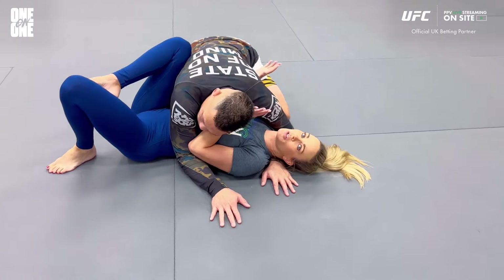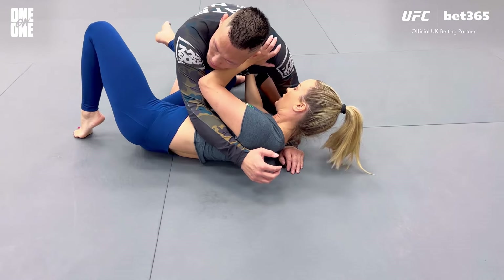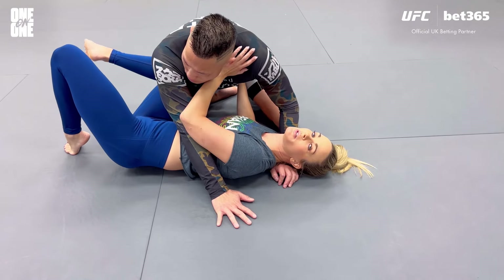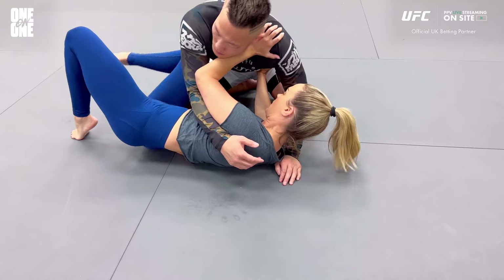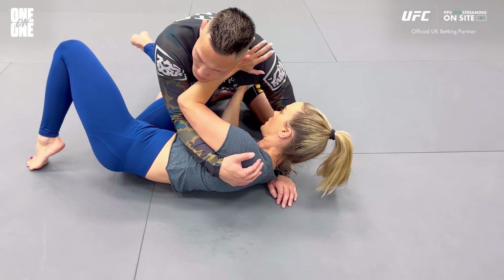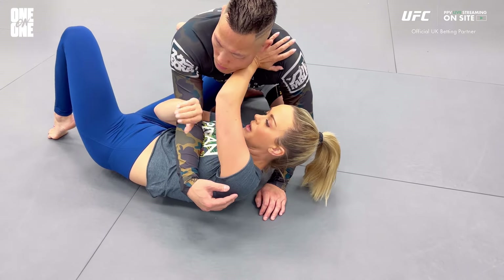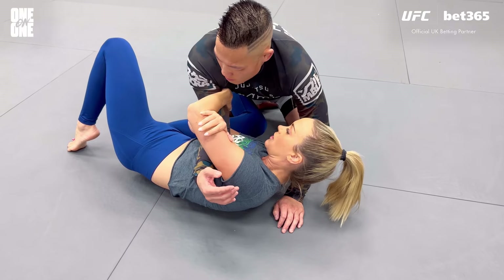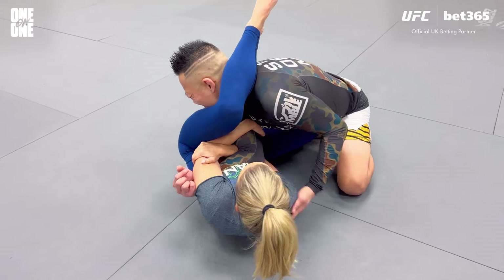One of the first things I'm going to do is look to create some space, while simultaneously I'm going to take my knee and block his hip so that he can't just step right over. Basic frame — put the knee here. Then I'm going to take this hand that was framing, come underneath his elbow, figure-four my own arm, and grab underneath his like the back of his tricep.